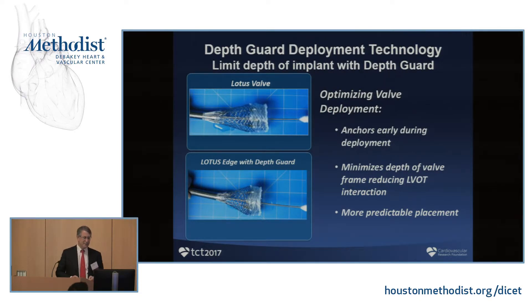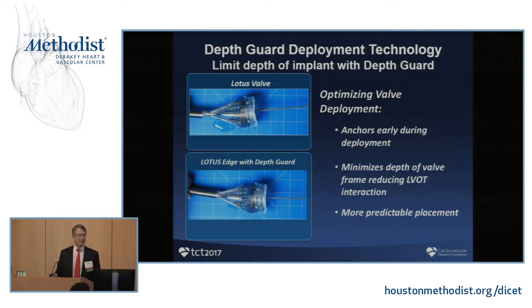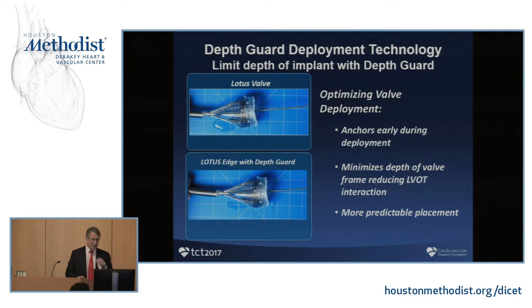The old valve extrudes to its normal length, pushing it down into the LVOT, then you shorten it by pulling the two ends together. The problem is you shoved it into the left ventricular outflow tract and then pulled it back, causing a high pacemaker rate. The new design is called DepthGuard — it's designed to shorten as it extrudes, so it never goes into the LVOT. People like Chris Maduri and Vivek Rajpal at Piedmont have already used this and shown that pacemaker rates have dropped to about 13%.